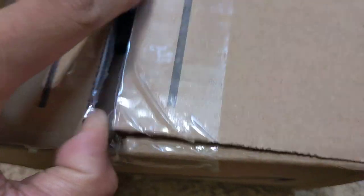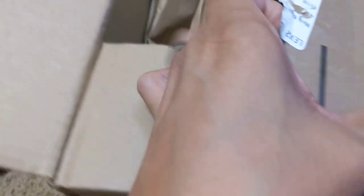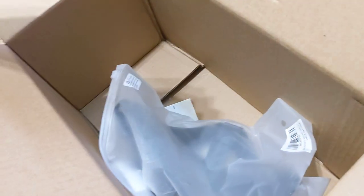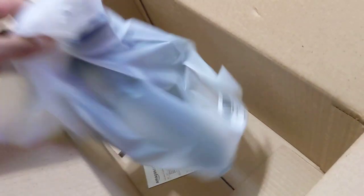I've actually already cut it open, just primarily to keep my address from being shown. But this is how it arrives. Really straightforward — little bag. You can see the little tensioning knob here.